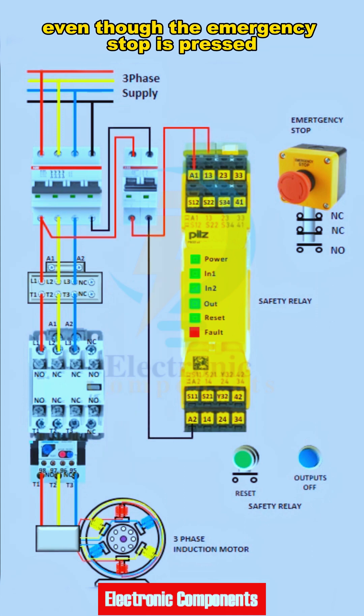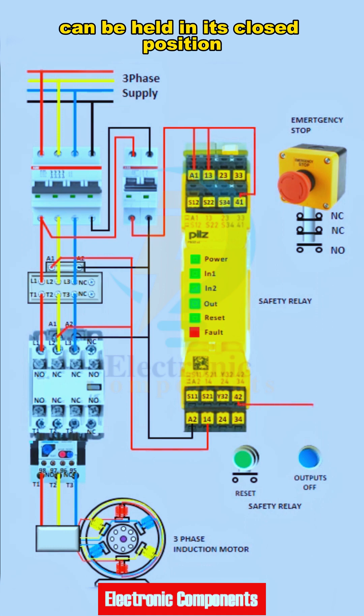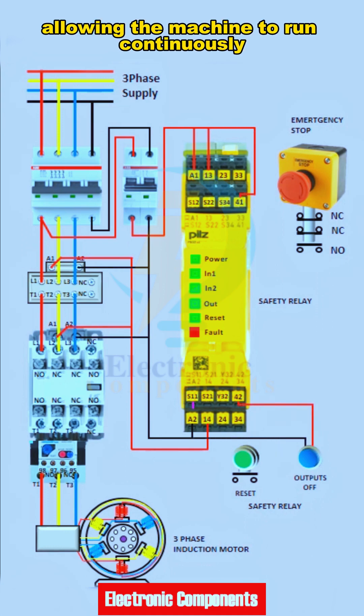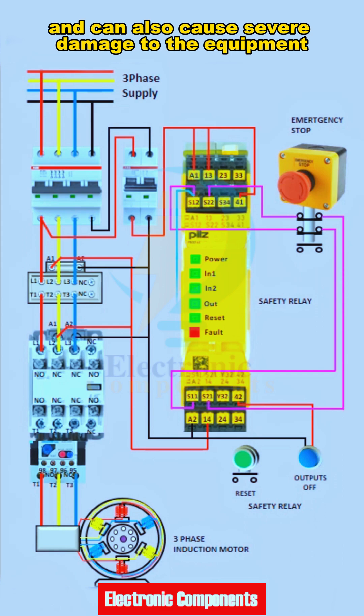Even though the emergency stop is pressed, the contact weld at its normally closed contact points can be held in its closed position, allowing the machine to run continuously. This will create a dangerous situation, risking the life of the operator, and can also cause severe damage to the equipment.